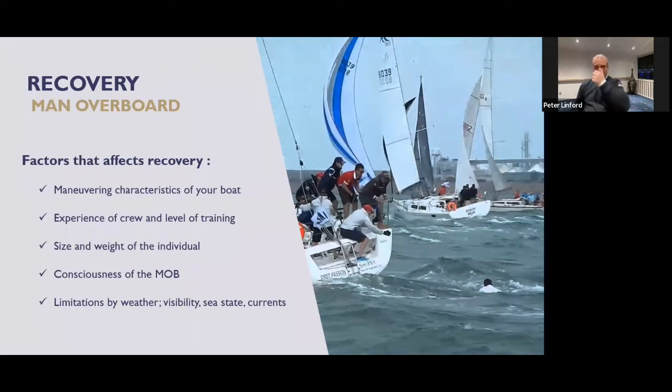The things we need to keep in mind are the manoeuvrability of the boat and the systems on board. If we've got sails on roller furlers, maybe we want to roll them up; if they're awkward to take down, maybe we leave them up. How easy is it to start the motor? The size and weight of the individual we've got to retrieve affects getting them back on board. The experience and training of the crew matters — we need to practice this regularly and make sure everybody knows how to do it. If someone's unconscious but wearing an inflated life jacket, they'll be the right way up and floating, but they'll need us to help them. And normally it's bad weather when people fall in, so we need to think about those rough conditions.